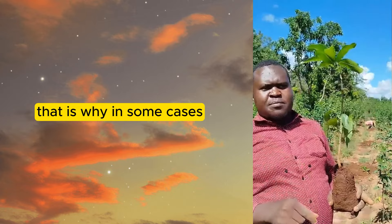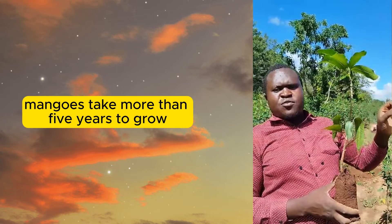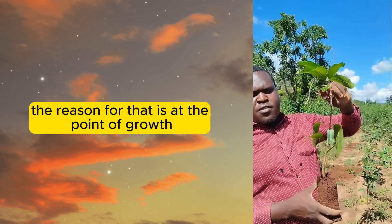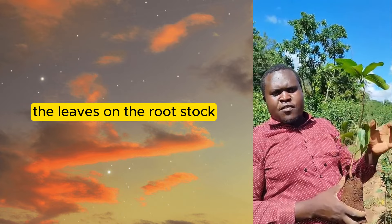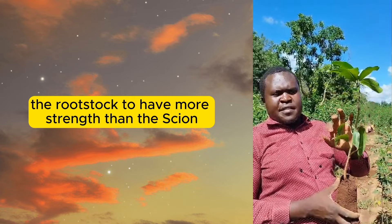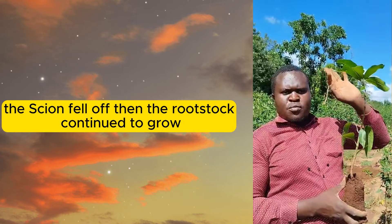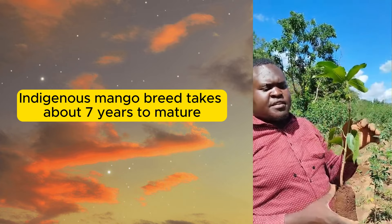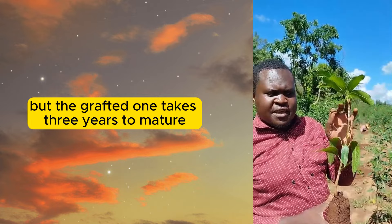That is why in some cases you will find that mangoes take more than five years to grow. The reason is that at the point of growth, maintenance practices were not applied to prune the leaves on the rootstock. That made the rootstock to have more strength than the scion, the scion fell off, and the rootstock continued to grow to become a local or indigenous mango breed. Indigenous mango takes about seven years to mature, but the grafted one takes three years to mature.